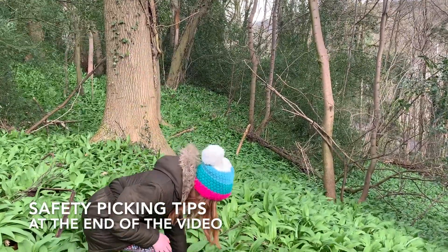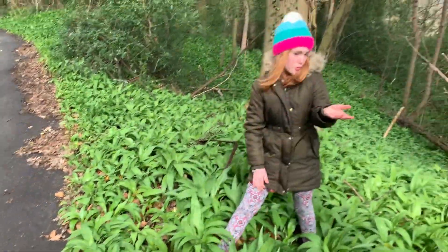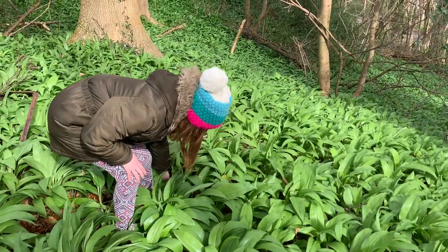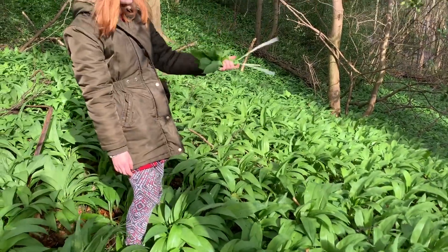We pick our wild garlic — make sure it's not where dogs could wee on it. Make sure it's over in the deep part and give it a good handful.